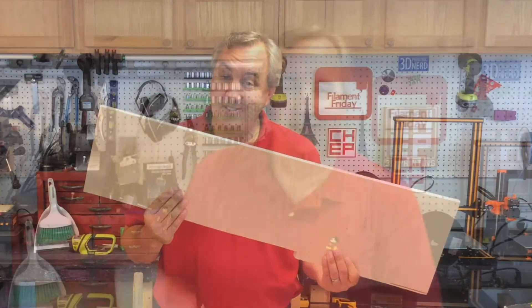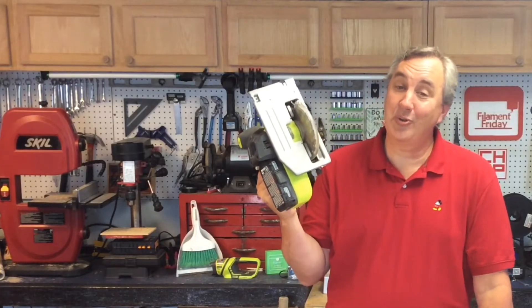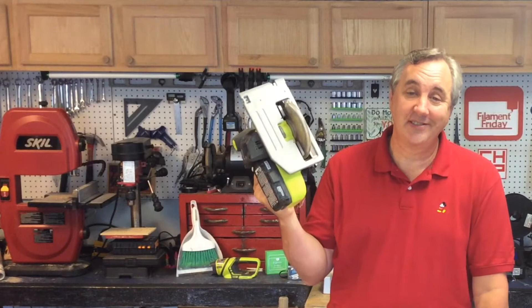You could have built that with wood. You could have used PVC pipe. Just use the tools that are on your bench. Those are just some of the helpful comments I get on many of my 3D printing videos — and they're not wrong. I could do it with wood, I could do it with my tools, but many times it's better to do it with my 3D printer.